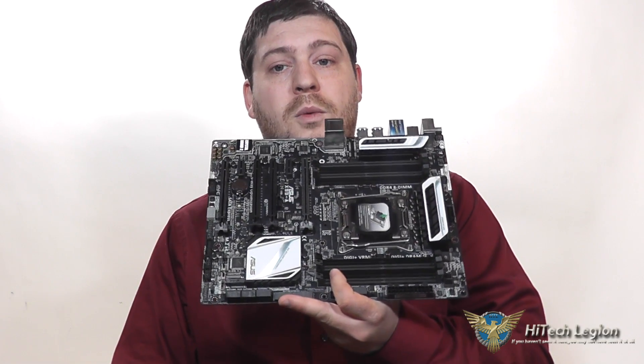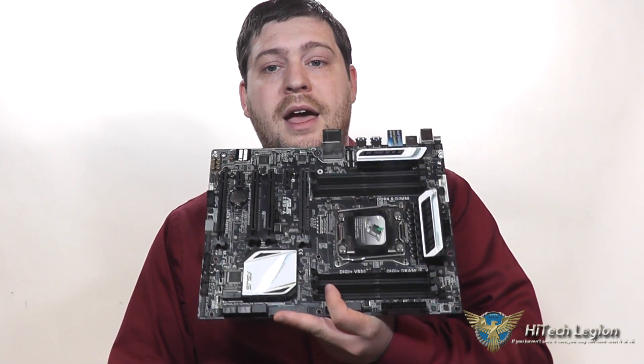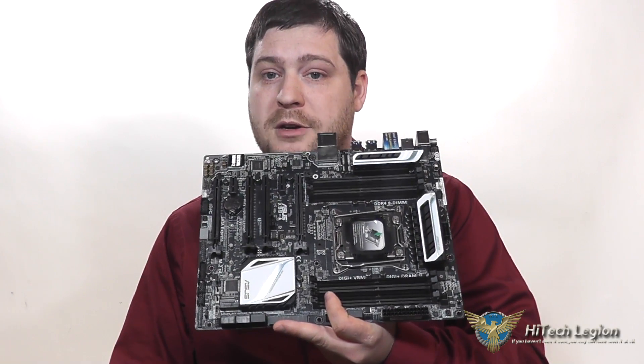Let's take a closer look at the board itself. I'll show you in a little bit more detail what it's got on it and where it's located on the motherboard, and then I'll also show you the accessories and the benchmarks for the board.